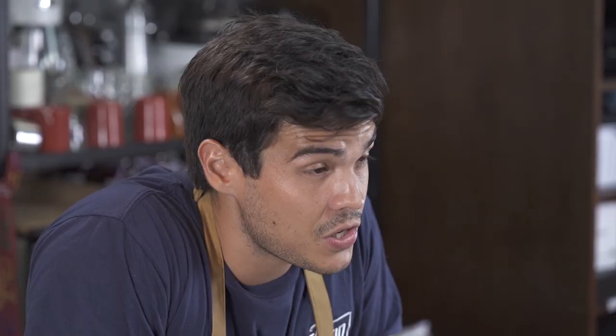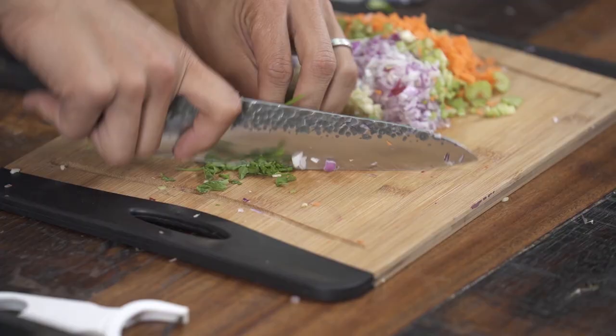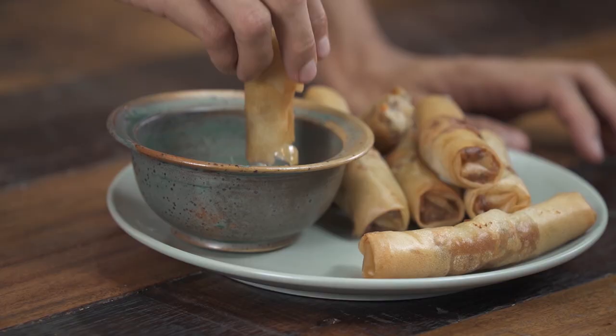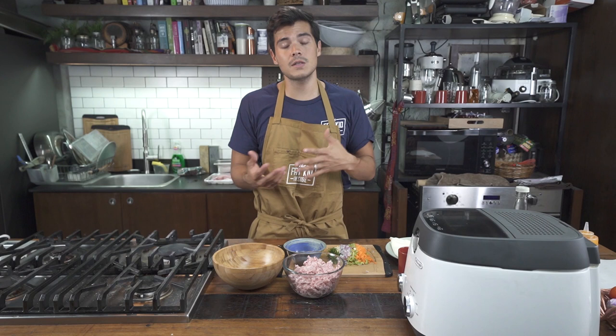I'm gonna show you today how to make a lumpia shanghai variation. It's a variation because some people add shrimps, some people add singkamas. I'm just gonna do a very straightforward version using pork, carrots, celery, onions, garlic, kinchay, and eggs — all deep-fried beautifully until crisp and golden brown, not served with sweet and sour sauce but simply with some nipa vinegar. It's a great appetizer and a dish you eat with your hands, which is communal — it feels like you can talk to people, more like a cocktail party than a formal sit-down dinner.